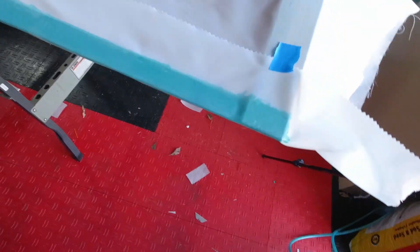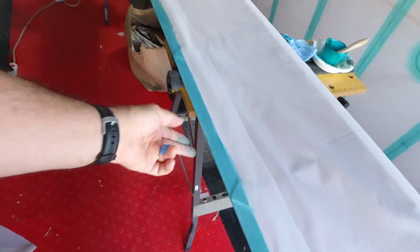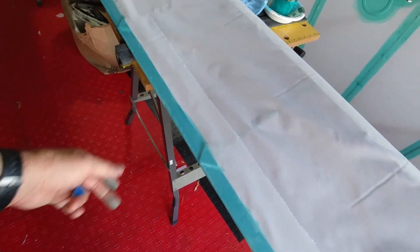That worked out pretty good. I was able to get that glued all the way along there without any wrinkles or anything.